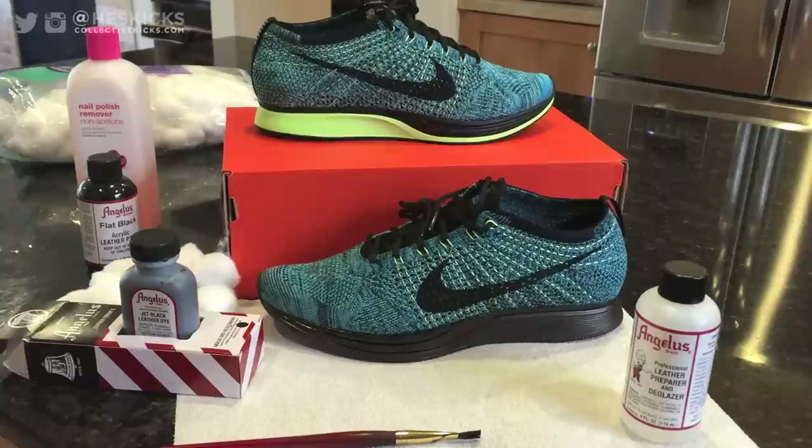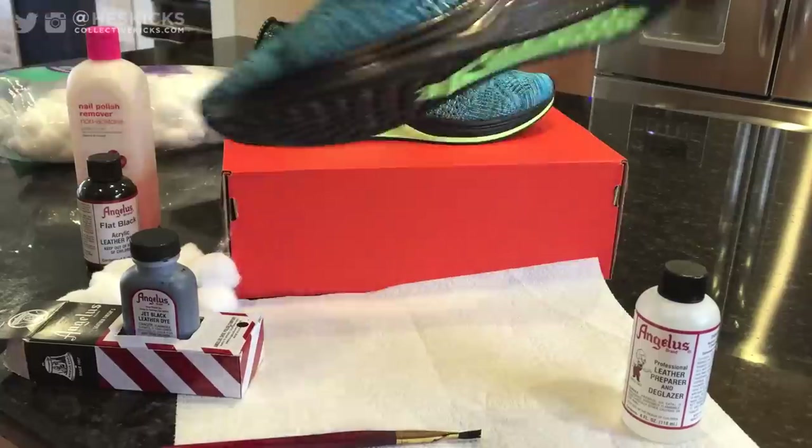Yo, what's going on guys? DGS here at CollectiveKicks.com. I wanted to bring you guys a tutorial on how to paint the midsoles on a pair of Flyknit Racers.